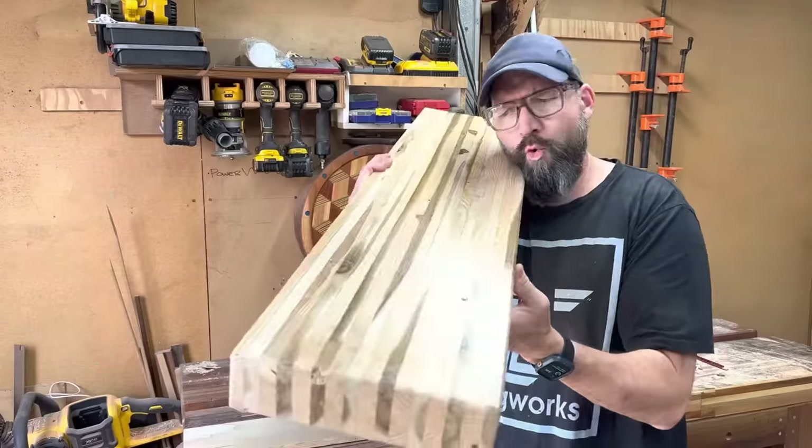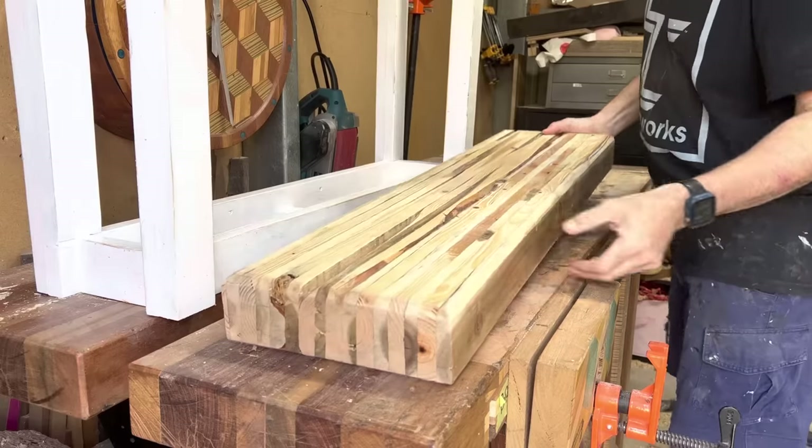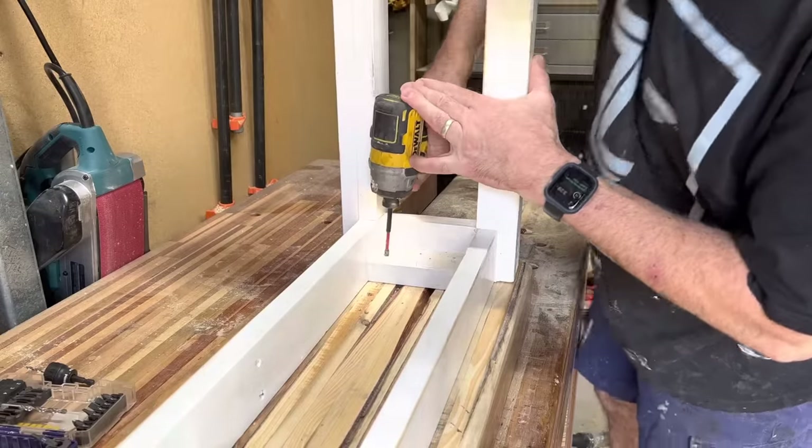Here it is — a basic hallway table with a nice pallet wood slab top sitting on a whitewashed pine frame. This is my most sellable combination. I'm going to throw this on Facebook Marketplace and my pages and try to sell it for $300. It is a very simple table. This whole project took me what I like to call three shed days of a couple of hours each — so no more than six hours total, which included making all the jigs.